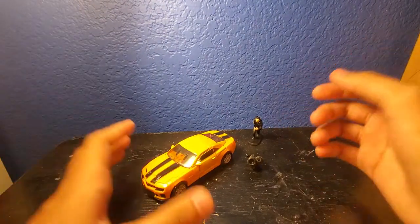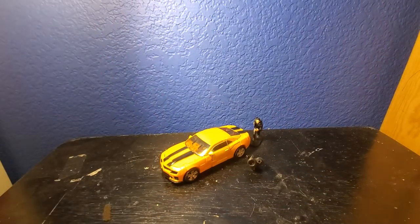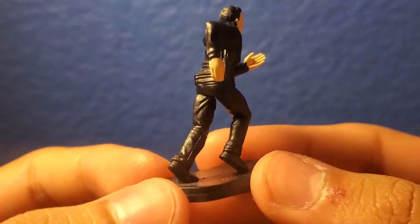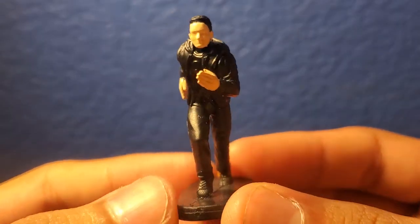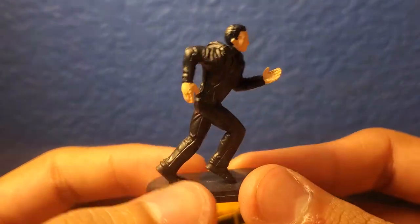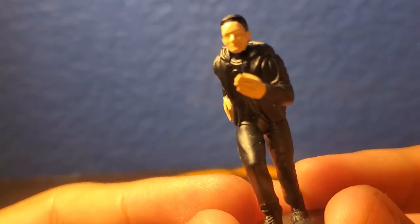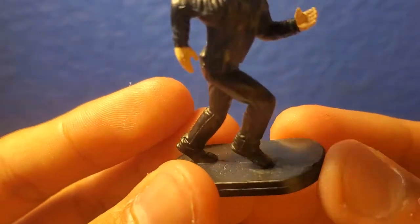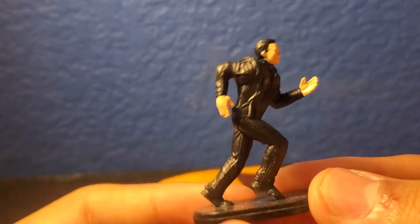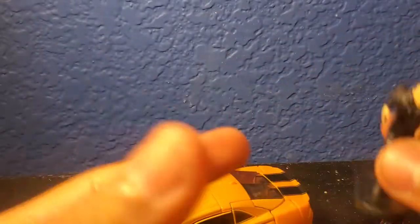This Bumblebee is pretty good — this is another Bumblebee release. He comes with a little minifigure of Sam Witwicky in a running position. I think this is the Sam Witwicky from Dark of the Moon, or possibly Revenge of the Fallen. It's a pretty cool design with nice detail on the skin color and everything. They're starting to release humans in this style, like we got with Shockwave with the parachute man. Pretty cool Sam Witwicky, though he has no face.